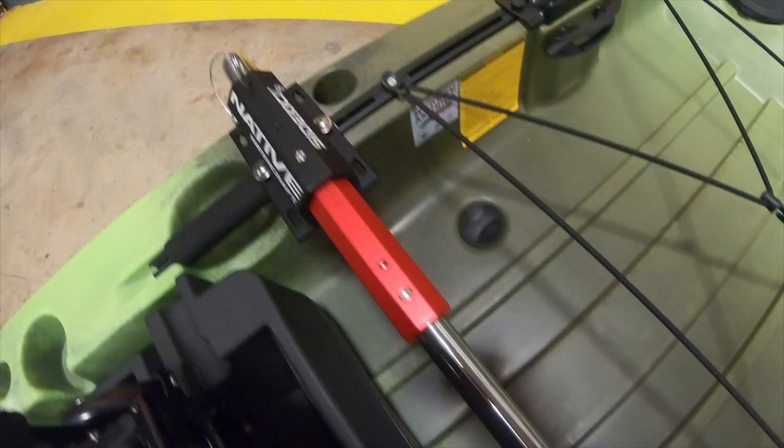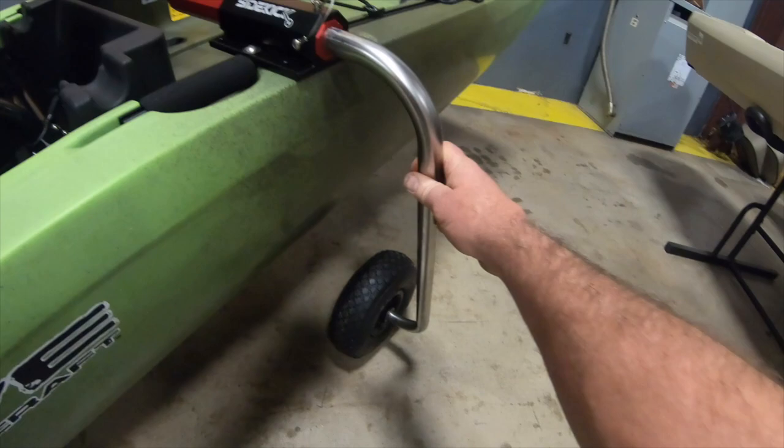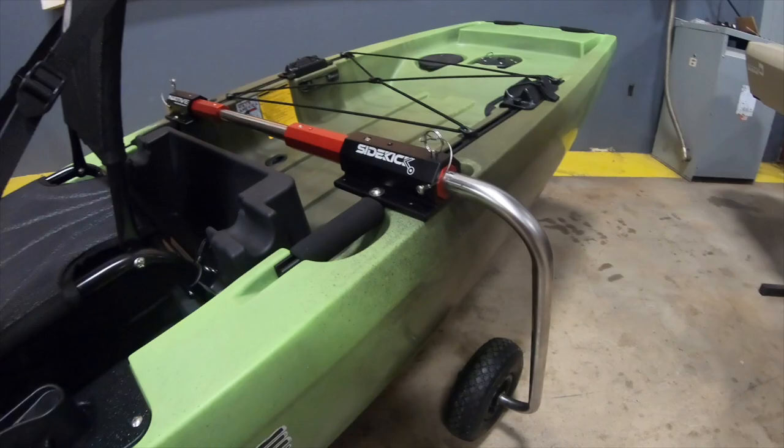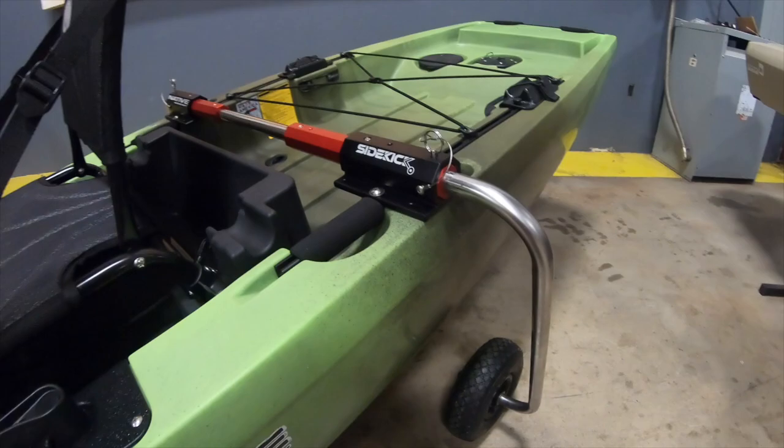Now you've got your Sidekick all installed and ready to go. The whole system is really bomber — you've got stainless steel legs and inflated wheels, it'll take a lot of abuse. But do be conscious of how much weight you put in the boat and the kind of obstructions you try to roll over, because you can stress the boat with heavy impacts and really heavy loads. Enjoy the Sidekick!